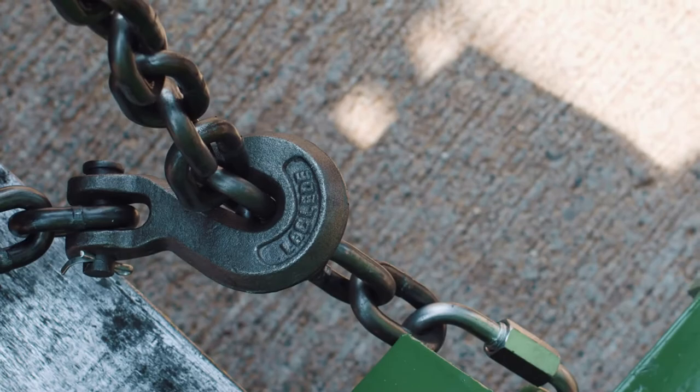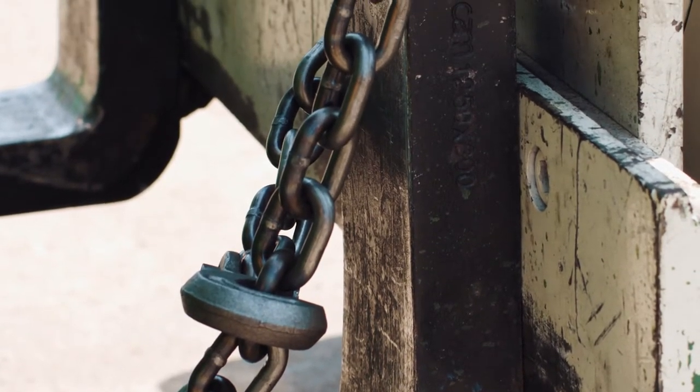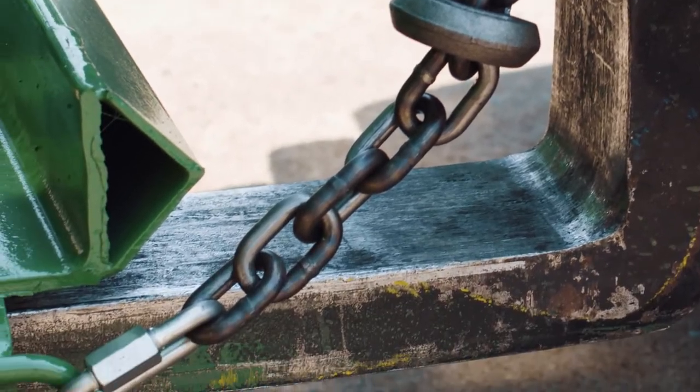The self-dumping hopper cannot slide or fall off the forklift when the mast secure chain is secured to the forklift. The mast secure chain must always be used when transporting and dumping a self-dumping hopper.